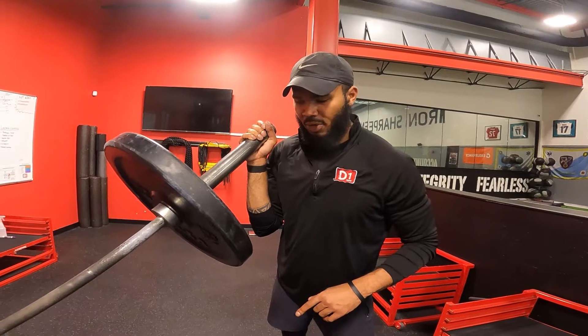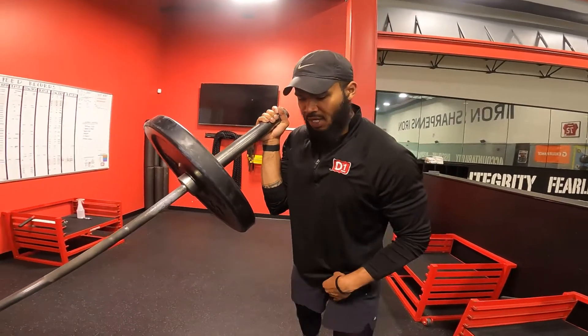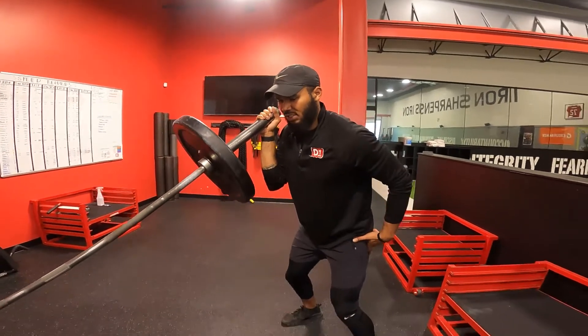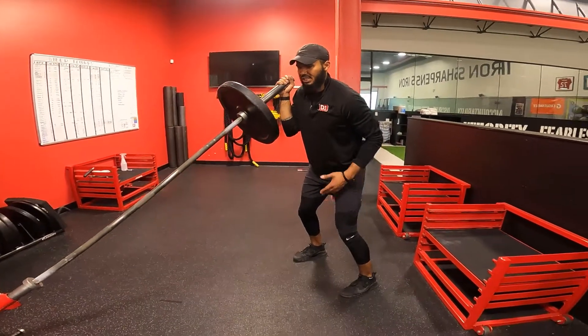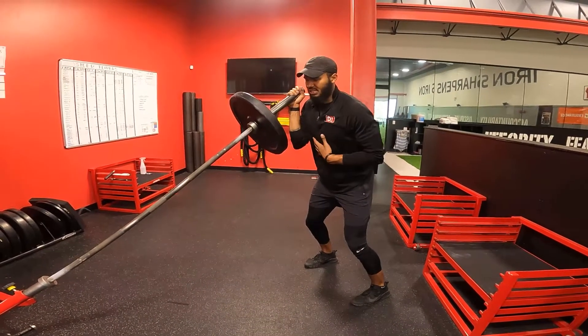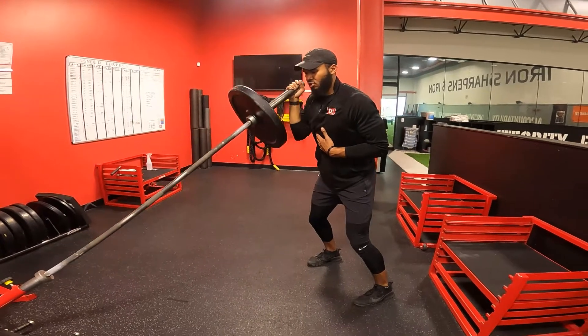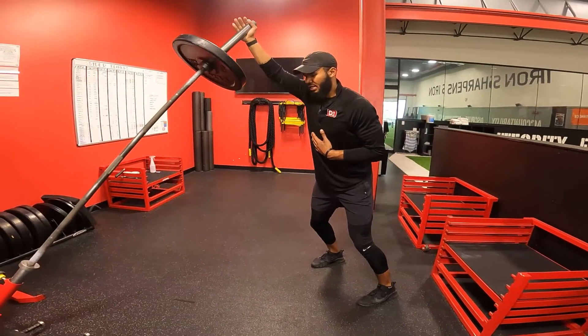On the standing single arm press, you're going to have this elbow tucked in close to you the entire time. When you get set, sit down just a little bit into your hips and bend your knees — you don't want to be standing straight up with your knees locked out. Once you sit down and get comfortable, elbow tucked in, push straight up to the sky and lock out, then bring it back down controlled, right back into that pocket, and reset.